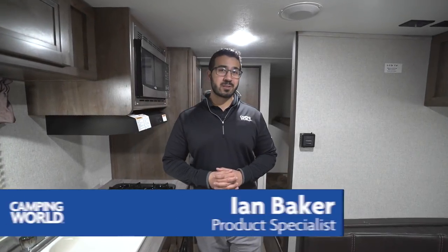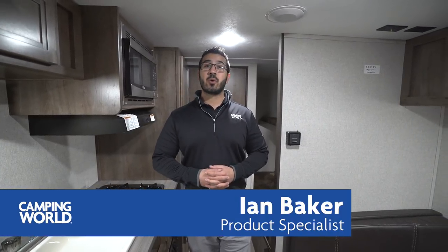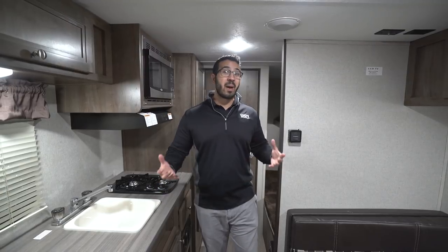Hi folks, I'm Ian Baker, the product specialist with Camping World, and today we're going to go over the 2018 Coleman Lantern 17 FQ. It's a great little bunk model camper if you're looking to just get into camping and want to pack the family up, or maybe you're looking to move up from a pop-up — this is certainly one you want to consider.